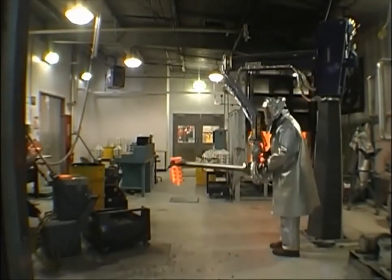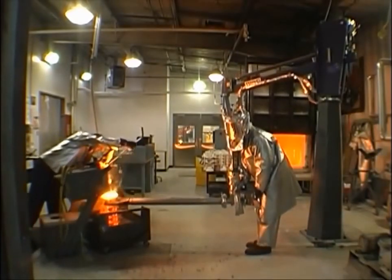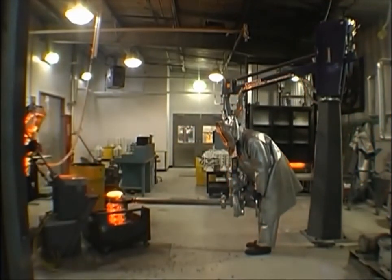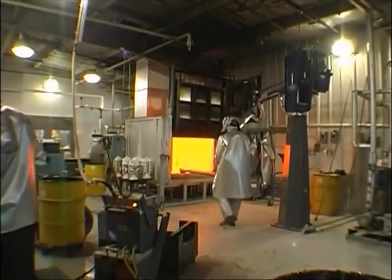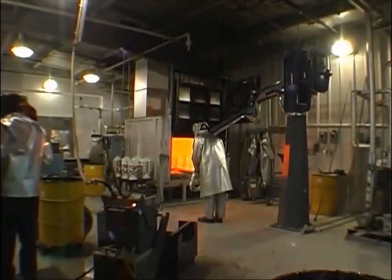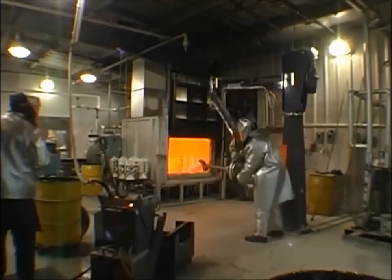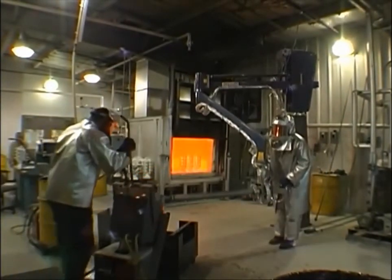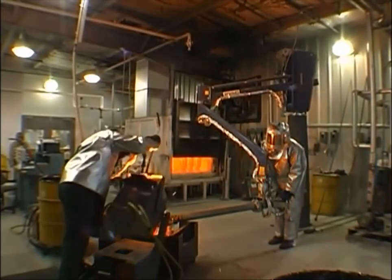He then manually rolls it over, takes it to the melt furnace where it's filled — still holding it in the gripper — then places it in the sand and leaves it to cool. This is another view of the same application. Once again, the operator is going into the furnace grabbing the shell while it's cupped down, grips it, lifts it, manually rolls it over, takes it to the melt furnace and fills.